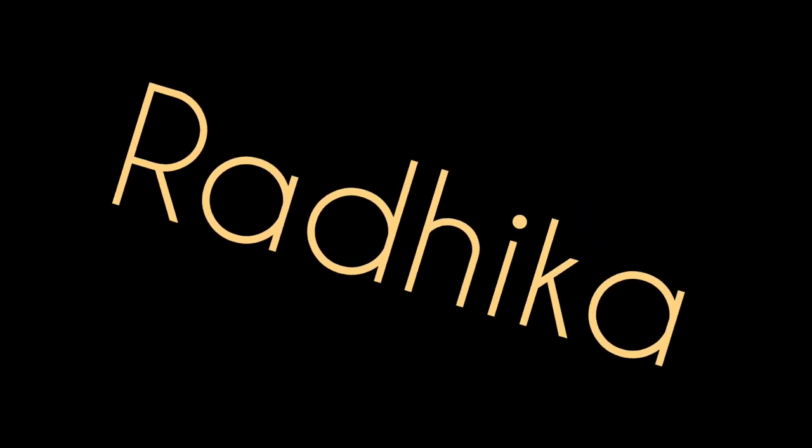Hello everyone, hope you all are fine. Today in this video, we are going to learn one more famous painting that is Radhika. So let's start.